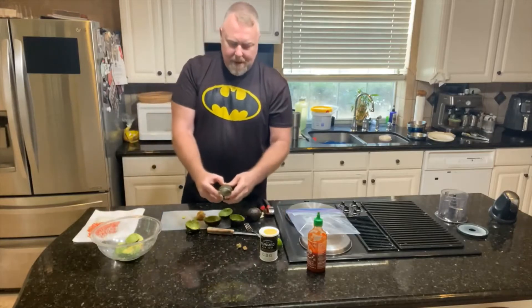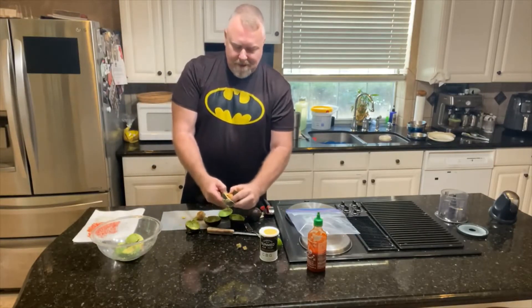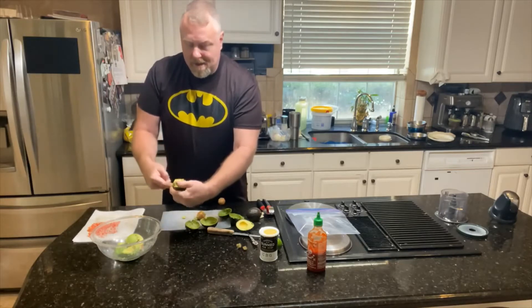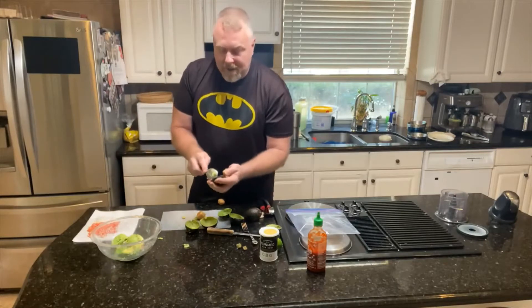We're going to be adding some different ingredients here. We're going to put about a gram of CBG in it from Sun Med, courtesy of your CBD Store Spring here in Texas.